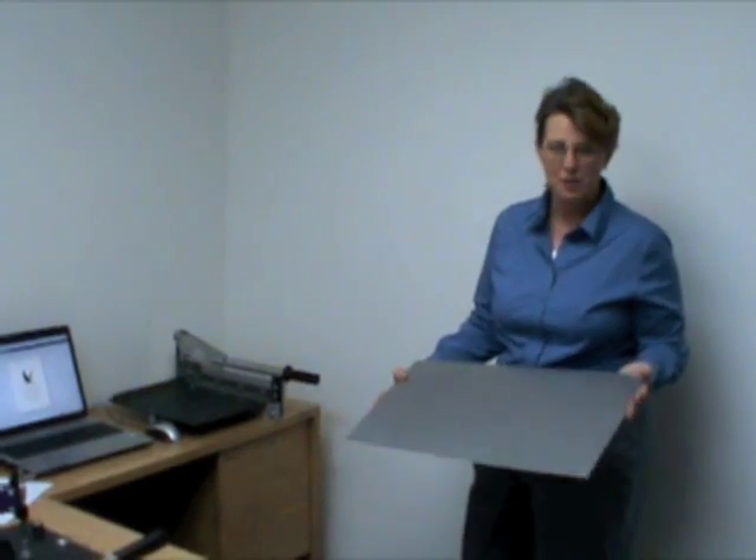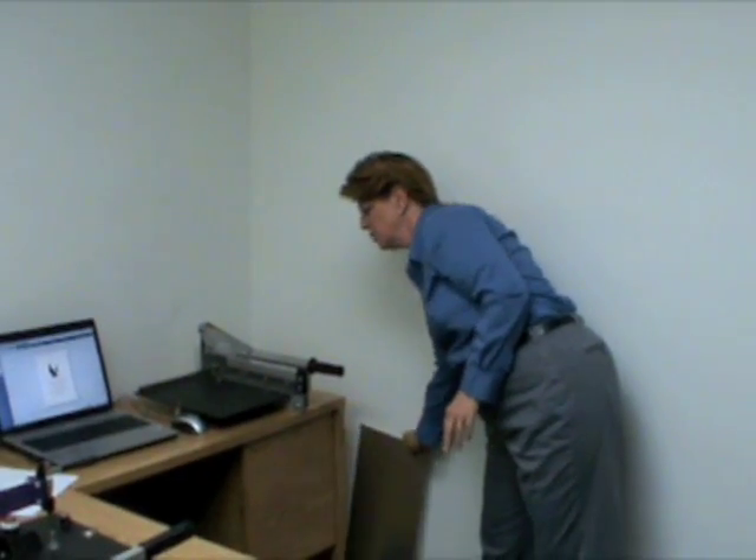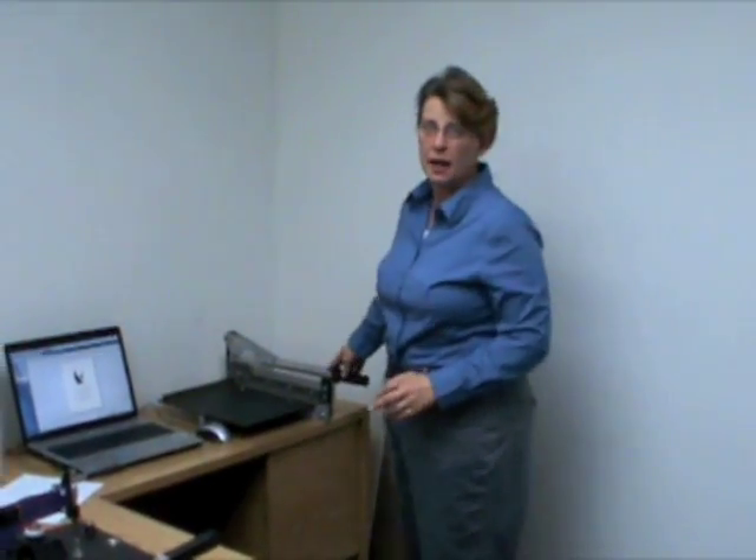First, you'll need a piece of sublimation metal. This is usually sold in a standard measure of 12 inches by 24 inches. Then you'll need a metal shear to cut your metal down to size.